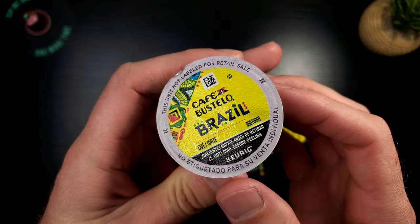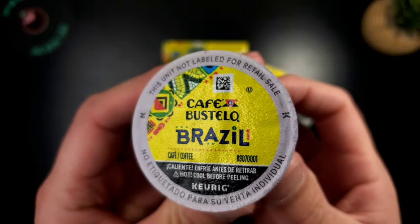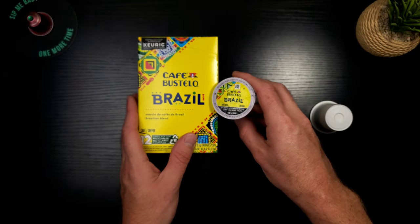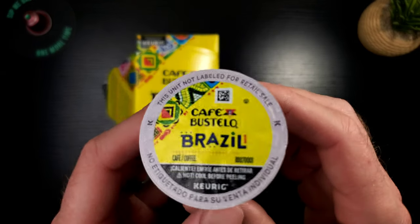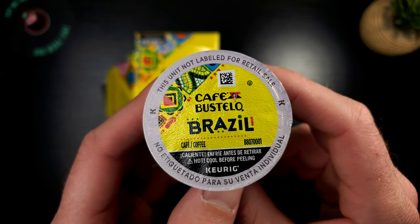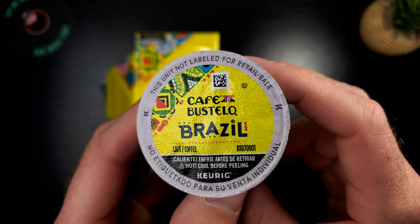Let's crack this bad boy open and see if the carpet matches the drapes. That one's a little messed up — funny, two in a row — but there we go, good to go. It definitely does match. The yellow on the K-cup is a little bit less vibrant than the box but close enough. You're definitely not going to mistake this for another K-cup — you'll see it and go, that's the one. Cafe Bustelo — very cool.